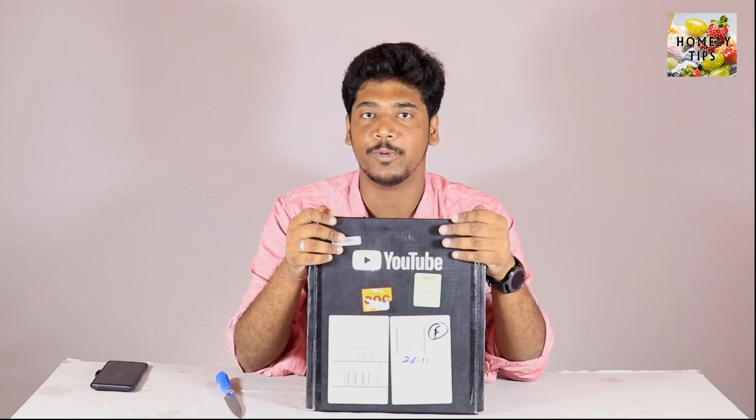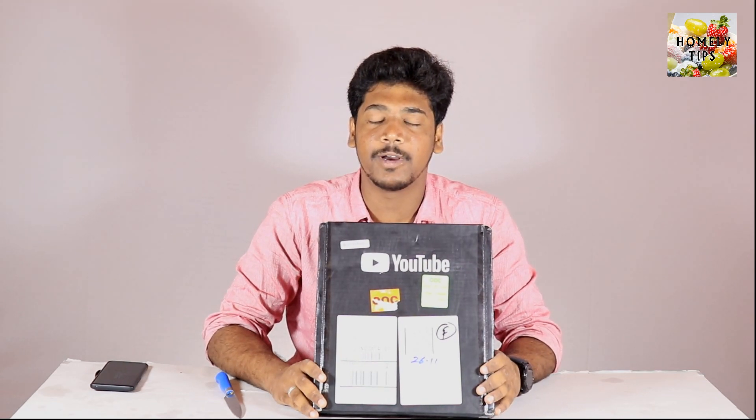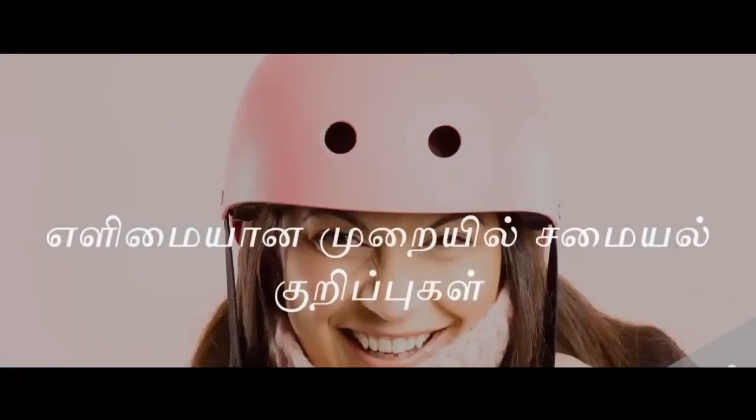We reached a milestone every month, we reached a video and we reached subscribers for our next video. So that was nice to say that.